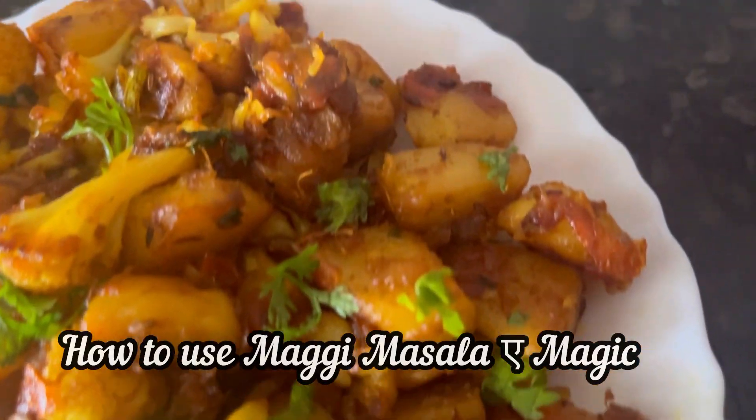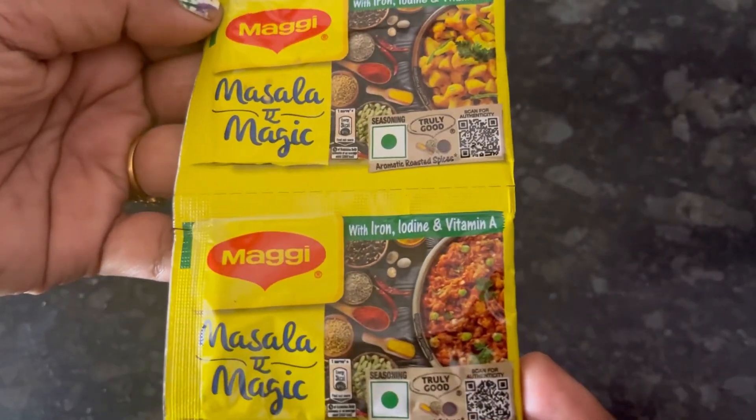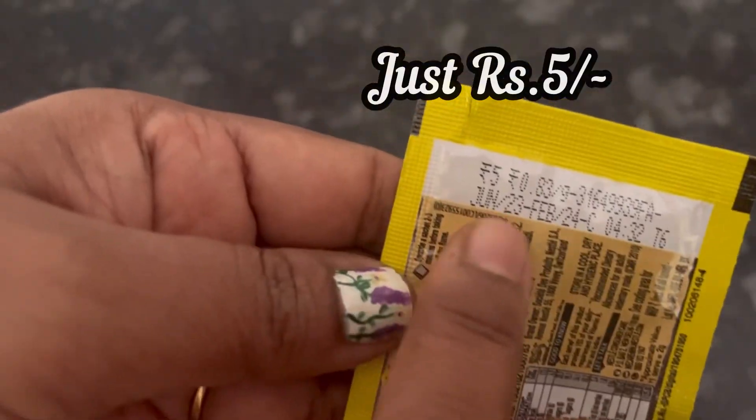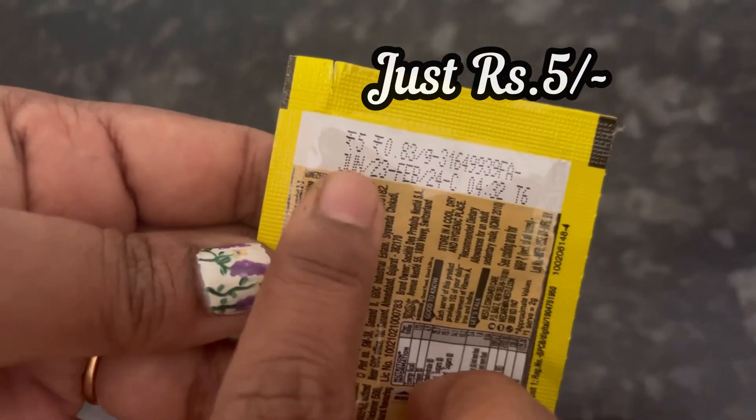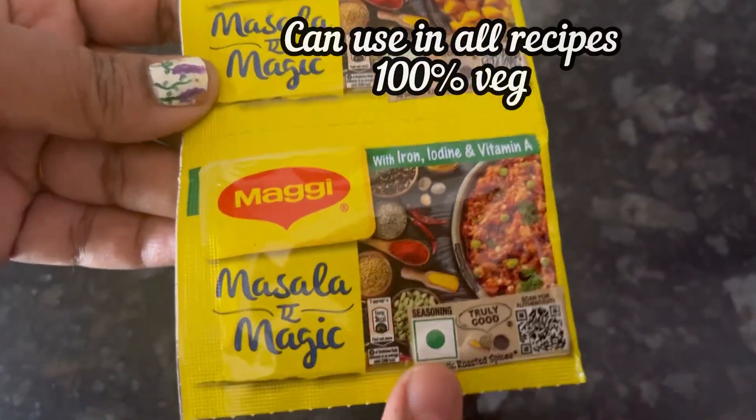Hi everyone, in this video we will see how to make this tasty aloo gobi recipe using Maggi Masala-e-Magic. One single pouch is for just 5 rupees. You can use this masala in all your recipes, and it's 100% vegetarian.